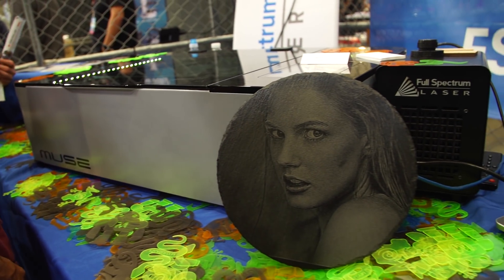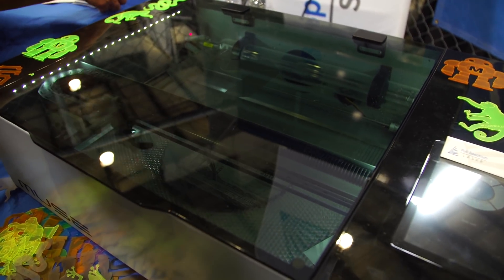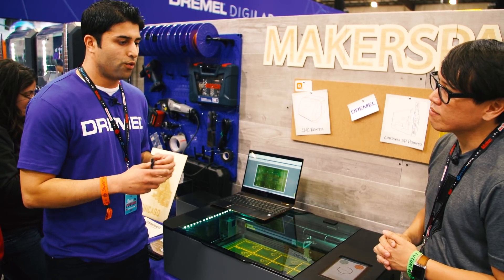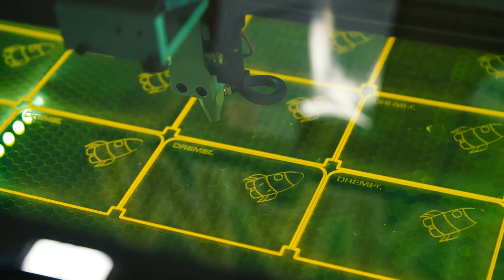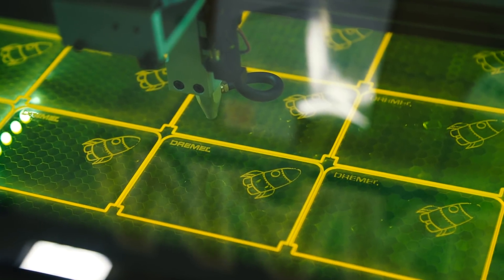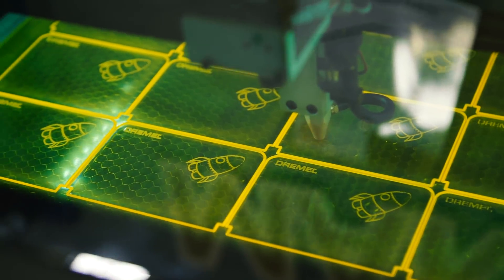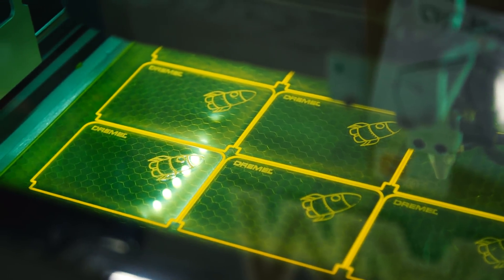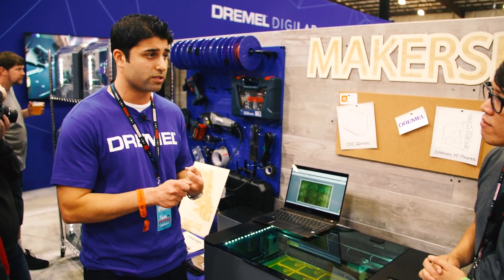They had their Muse laser — similar characteristics. What is Dremel bringing to the user experience? So Full Spectrum — right when we said we want to get into laser cutters, we said it's best to first partner. They've been experts in the industry for about seven or eight years. So that laser knowledge and technology really helped us from a base model. From that, we added the Dremel attributes: easy to use, safety, and reliability are our three most critical elements.